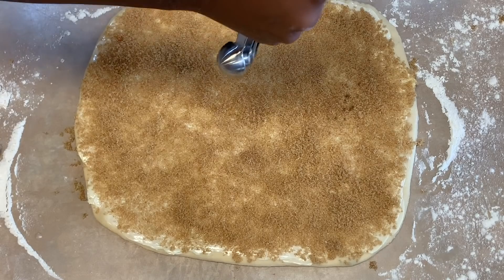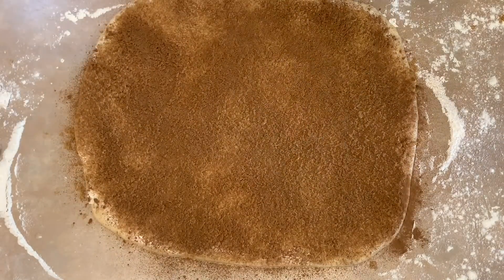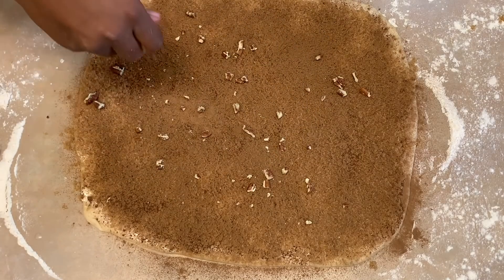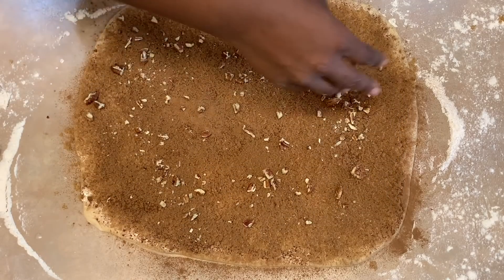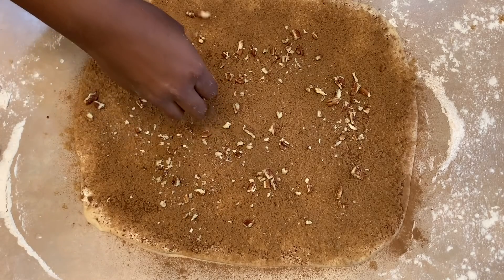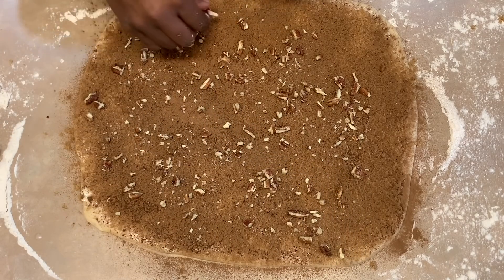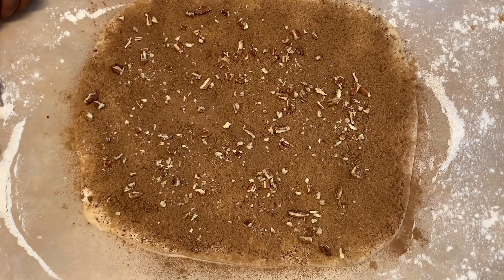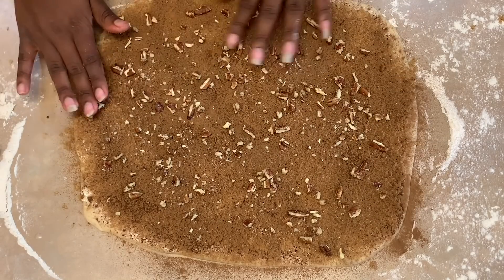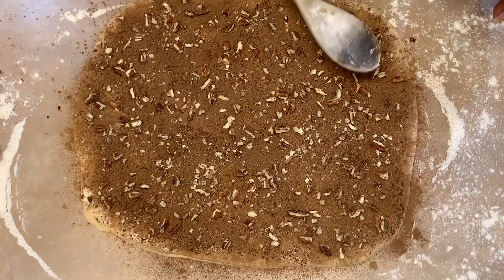Evenly sprinkle a tablespoon of cinnamon over the dough. I like pecans, so I'll add pecans to the cinnamon rolls — you don't have to put them in, obviously, but I like them. I don't really have a measurement for how much to put in; just put a generous amount and spread them evenly. Then I like to press the nuts down just so they won't move when I start rolling the dough.